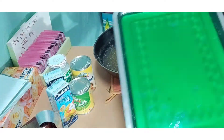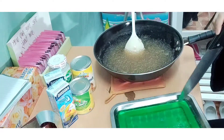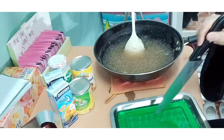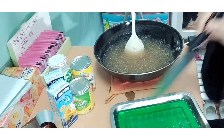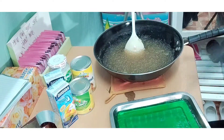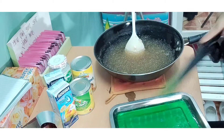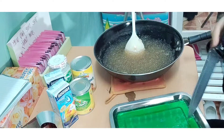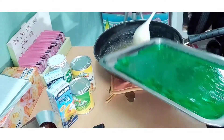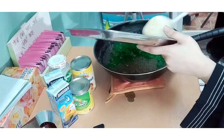Now we have to cut the gulaman. We're going to cut it into squares — square, square, square. Here we go.